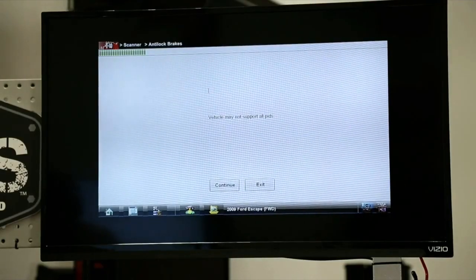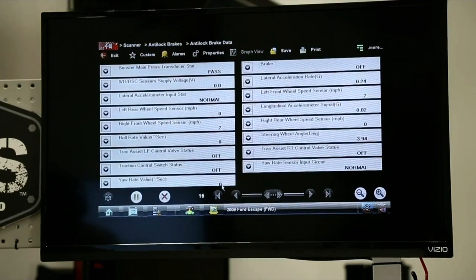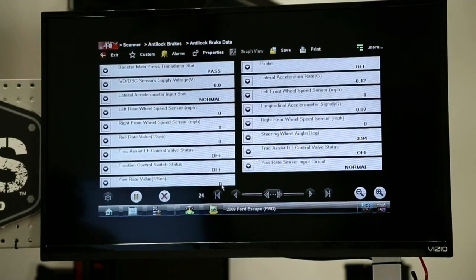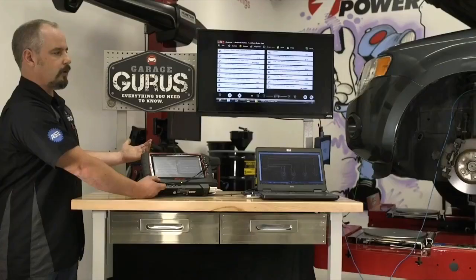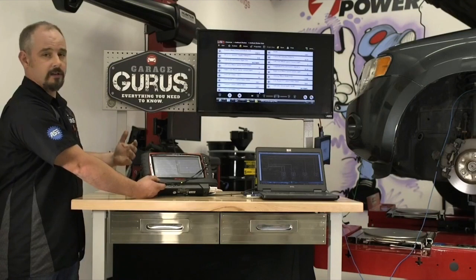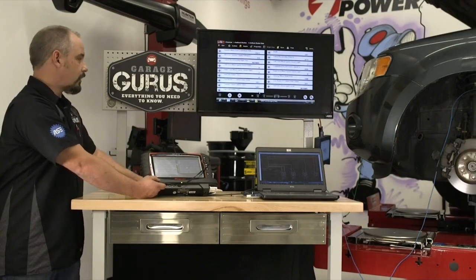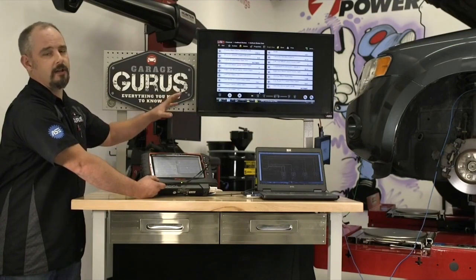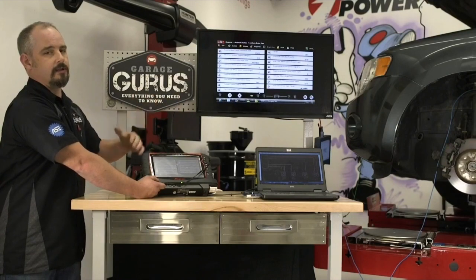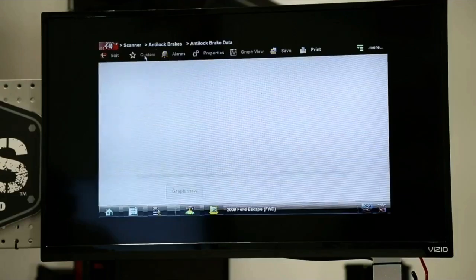Getting to the data menu to see what kind of data this Ford will show us — it's quite a long data list with a lot of parameters to look at at once. Some earlier cars will only give you the wheel speed sensors and the brake on/off switch, but this one has more. Having all that on screen also slows down the refresh rate. So I want to show you right now how to make a custom data list.